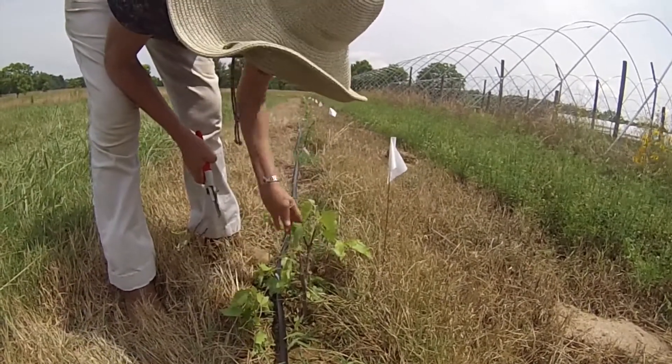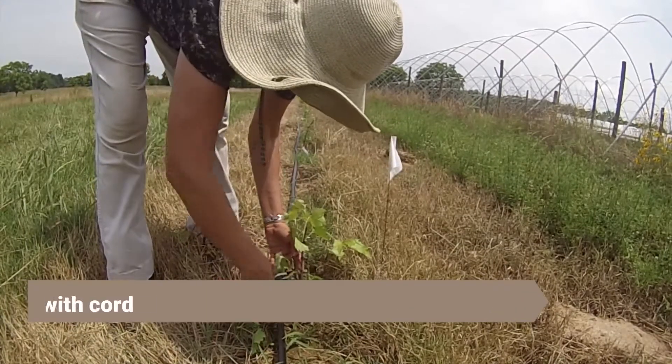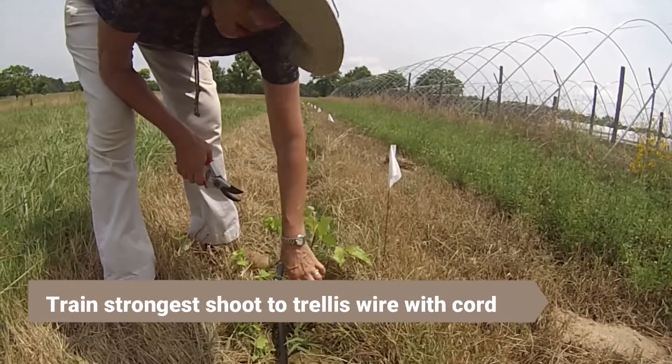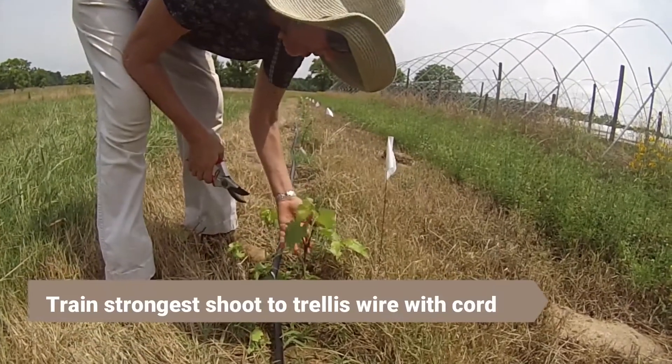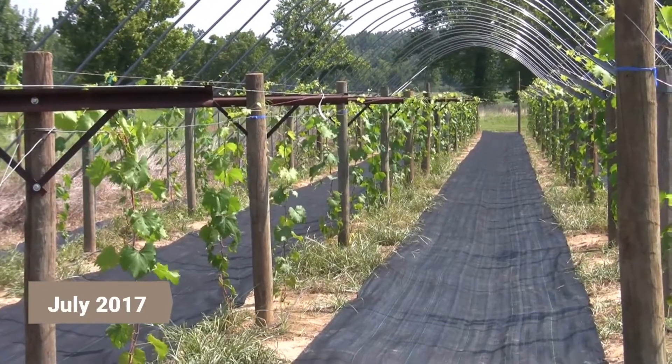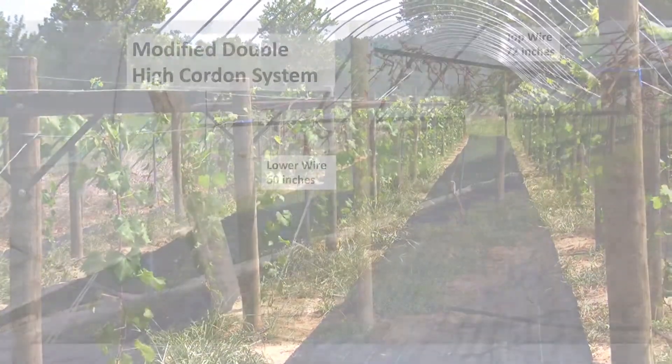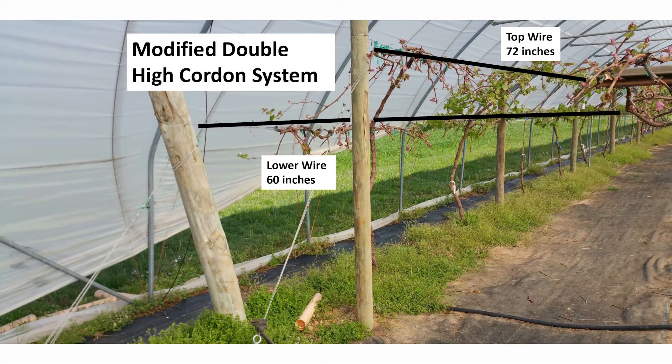After the vines begin to grow, the strongest shoot will be selected to become the main trunk of the vine, with all other shoots removed. Once the main shoot is selected, a cord is strung from the bottom trellis wire to begin training the vine to the trellis. In July we return to Barnhill Orchards to prune and train the grapevines following a Geneva double curtain training system in the center, and a modified double high cordon system on the outside rows with the high cordon facing the inside.